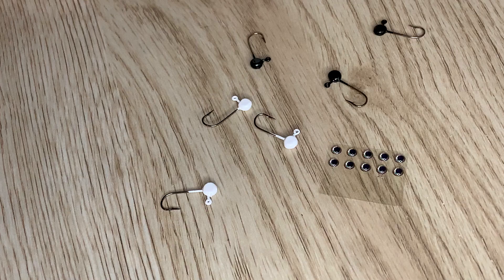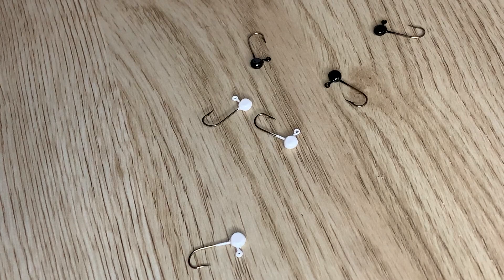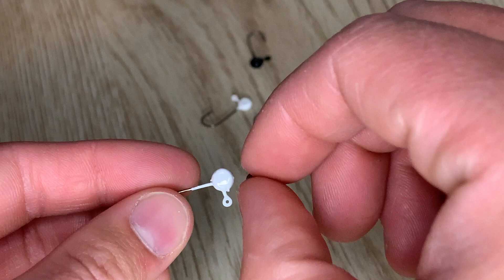You can glue the eyes to the lead itself, or if you want to paint your jig heads feel free to do that. If you need to know how to paint the jig heads, check out my painting video which is part three. So I take the painted jig head and I take a 3D eye. I like to add a tiny drop of super glue onto the eye and you can just stick it right on there. Make sure it's in place before it dries — you want to get it nice and centered.